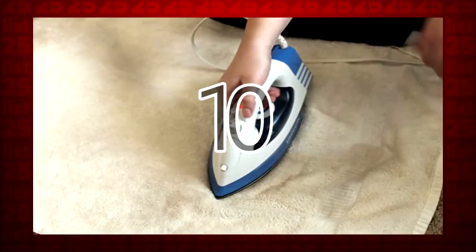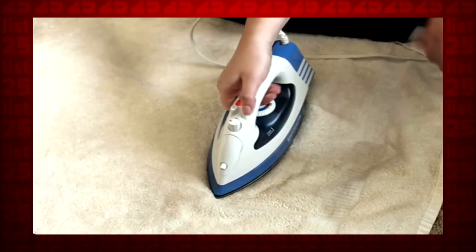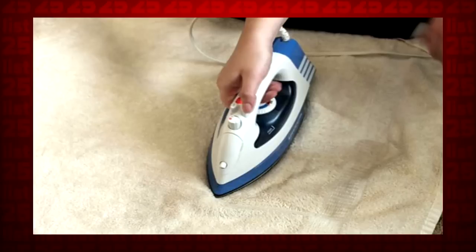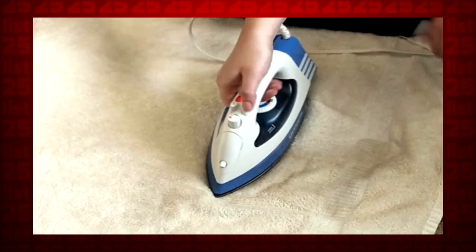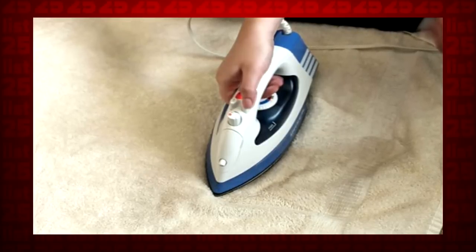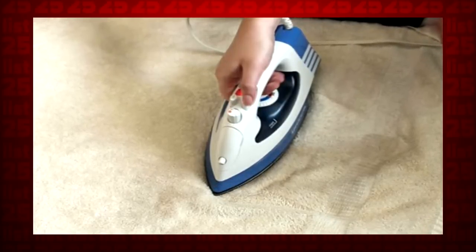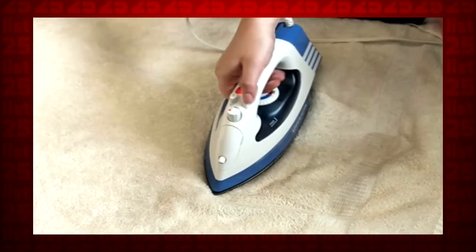10. Next time you get a horrendous stain on your carpet, fear not! Fill a spray bottle with water and vinegar at a 2 to 1 ratio. Spray the spot, then lay a damp rag over it. Run a hot iron with a steam setting over the rag for about 1 minute. If it's a really bad stain, it might take a bit longer, but eventually the carpet will be stain-free.